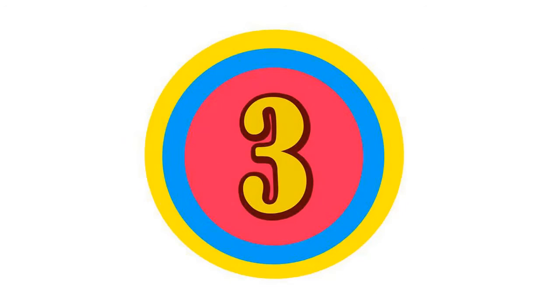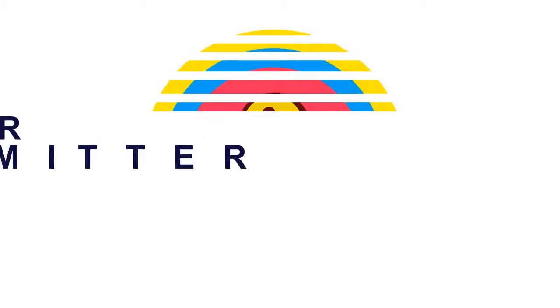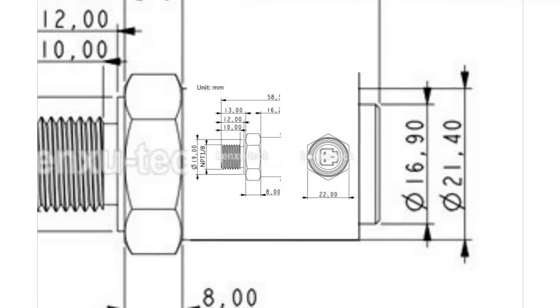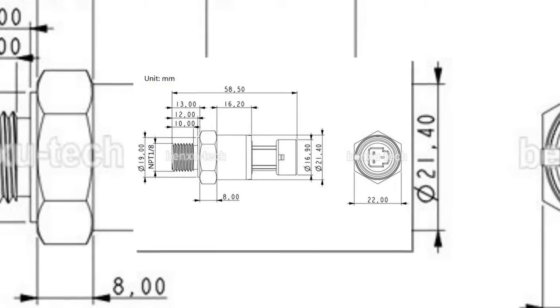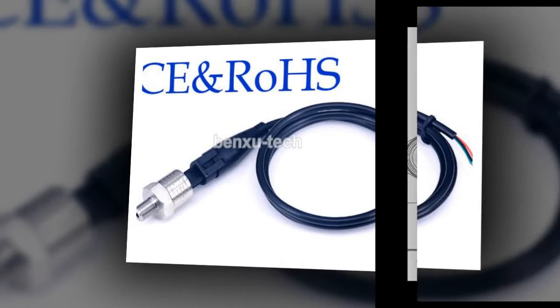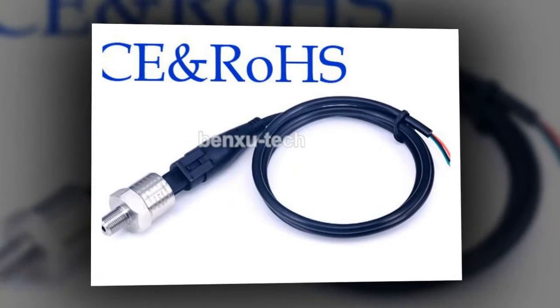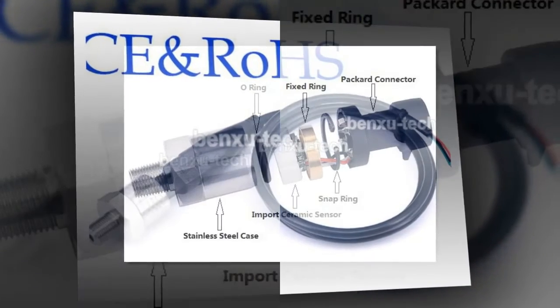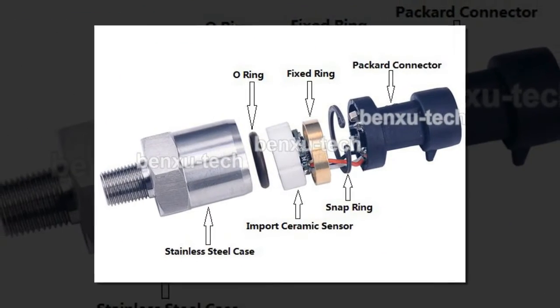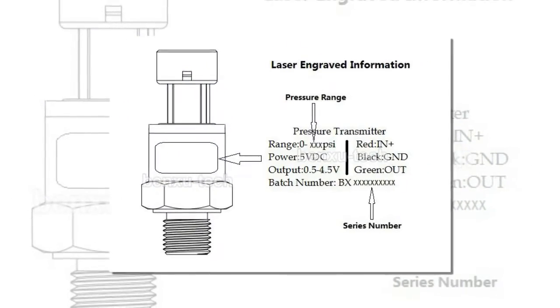Here is product number three — air, gas, and water pressure transmitter. Brand name: Benxu. Max measuring range: 59 bar and under. Power supply: 5V DC or 12V DC. Output signal: 0.5 to 4.5 volts linear voltage output. Case material: 304 stainless steel.